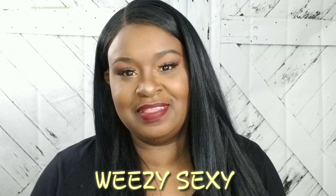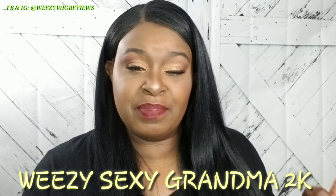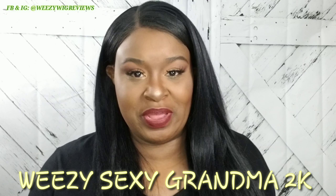Hey guys, it's Wheezy the Sexy Grandma 2K and I'm coming at you today with a new wig review. But before we get into this wig review, let me just apologize in advance — I'm looking kind of ratchet. I got an eyelash that's about to fall off, my eyeshadow is creasing, my lipstick is jacked up, and I'm just tired. I just got off a 10-hour night shift.